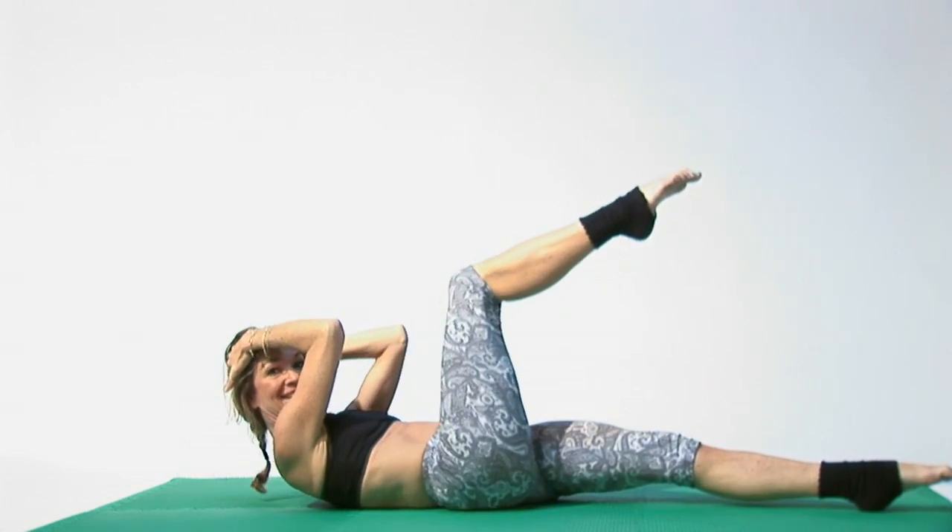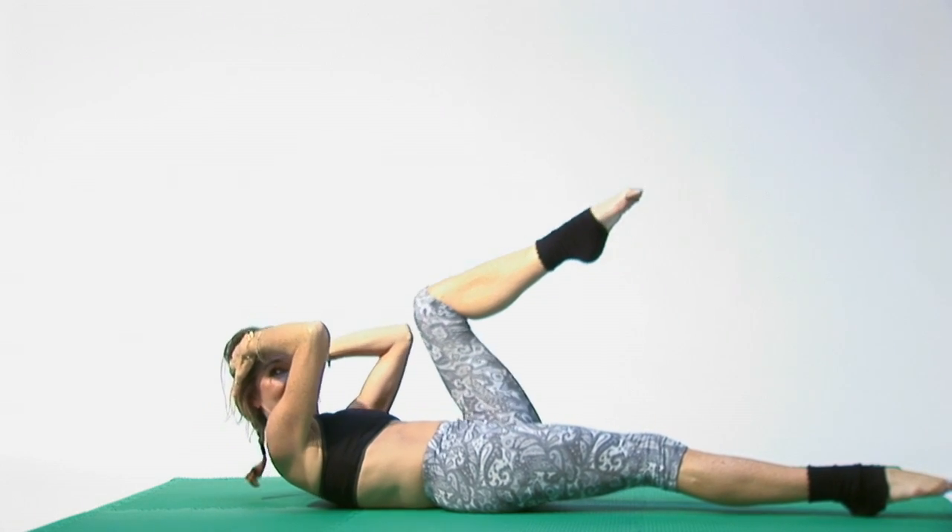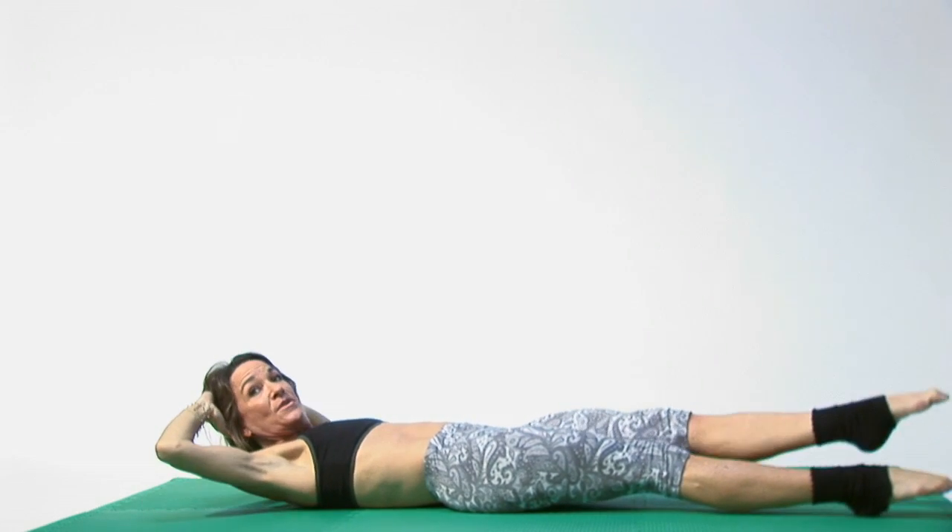Where you double in, then double down, down. Then other leg in, in, and then double down, down.